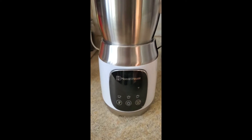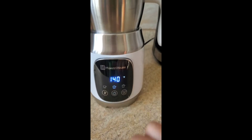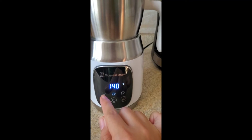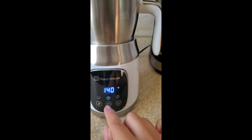So let's talk quickly on what each of these settings are. We're going to turn it on right here in the middle. These three settings are for low froth, medium froth, and high froth, so it depends on how you like your coffee.